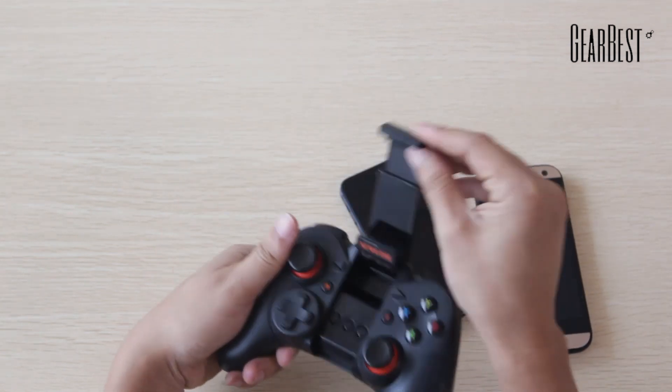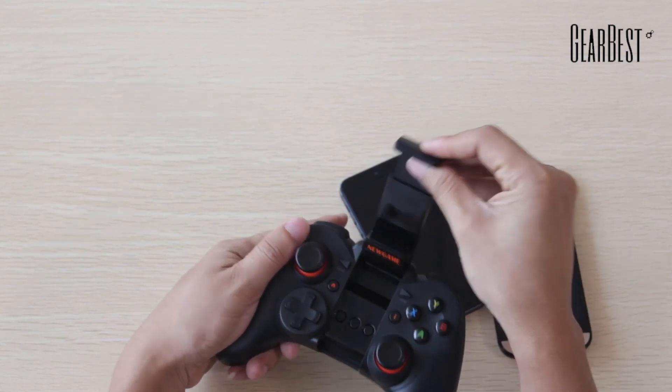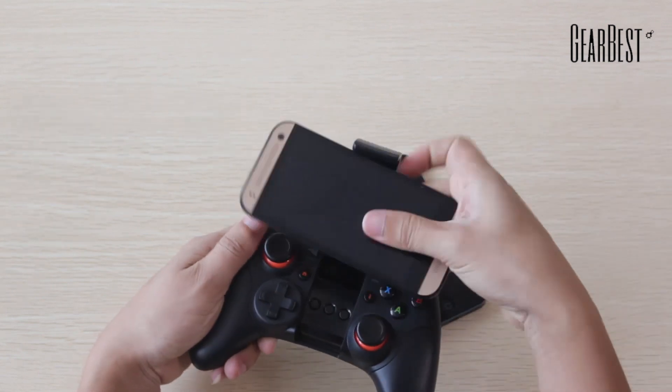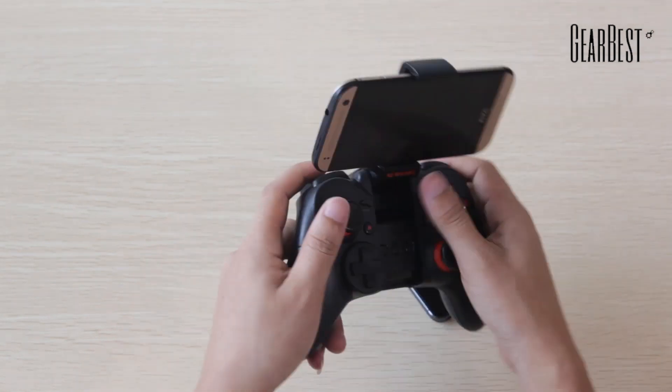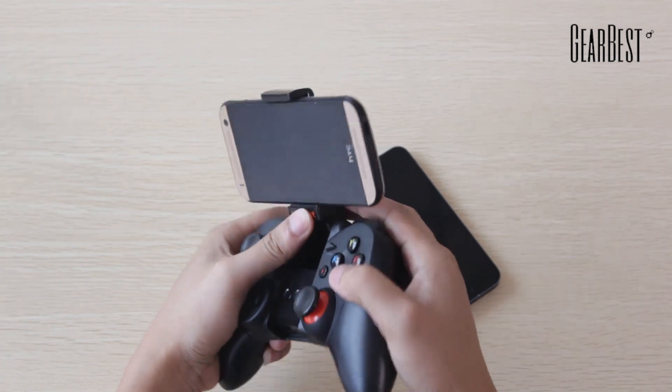With a stretchable phone clamp, the phone can be placed on the holder, convenient for playing games. It will fit phones from 5 to 9 cm wide and can prevent the phone from dropping.